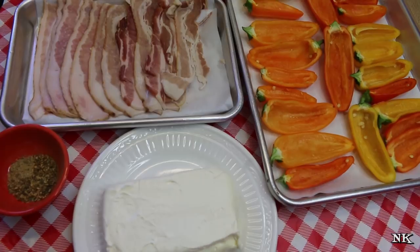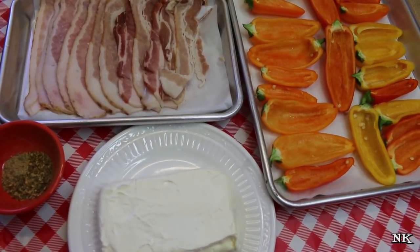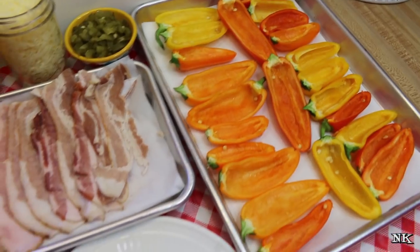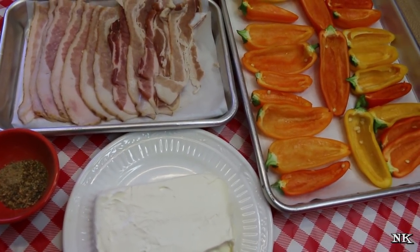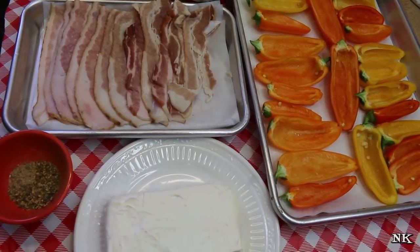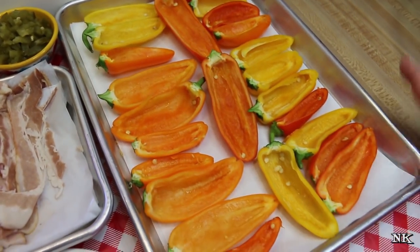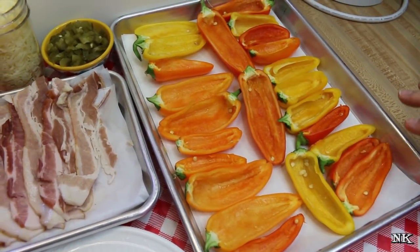Today we're doing our own version of a pepper popper — we're calling them pigskin peppers. They're very similar to a jalapeno popper except today we're using the sweet mini peppers that you can buy in a bag at the grocery store. We're going to add a little bit of heat. I have about 12 of those little mini peppers that I have sliced in half, and I just took a spoon and scraped out the seeds and the ribs.